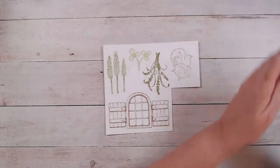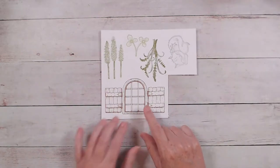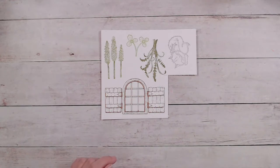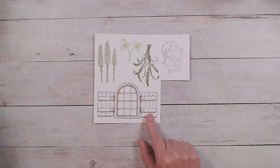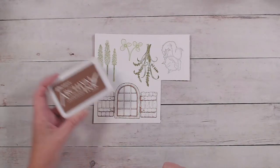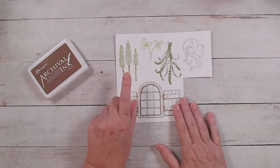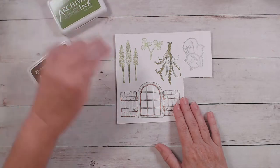When you get ready to start stamping, I stamped the Cottage Window three times. Once you are ready to stamp, stamp the cottage window and you'll need to stamp it three times — I did that in the coffee color. Then this little image from the floral set, I stamped in leaf green, and I did that twice.